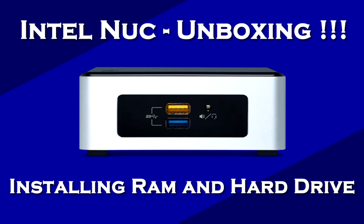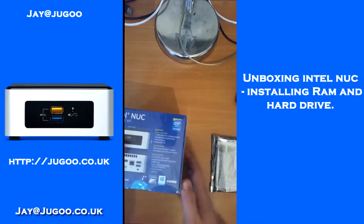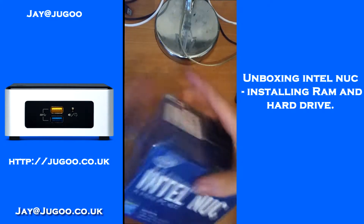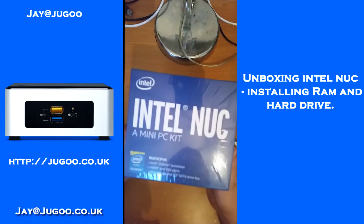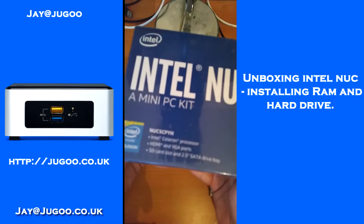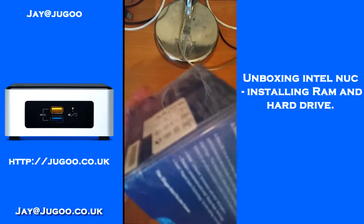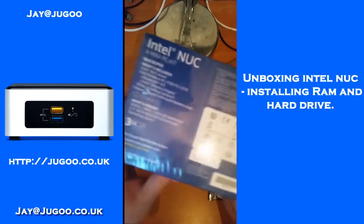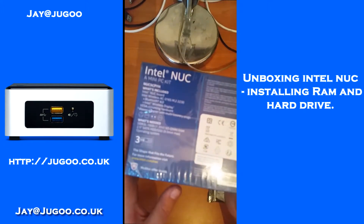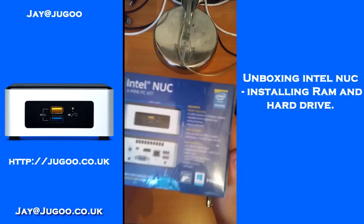Hey guys, in this video we're going to be unboxing my new Intel NUC, we're going to install the RAM, and we're going to install a hard drive into it. This is the box — it's a lovely little thing. I've already got two of them. I have heard reports that some of these can be really loud, but the exact model I'm using seems to be really quiet. I've got two of them running on my desk and you don't notice it.